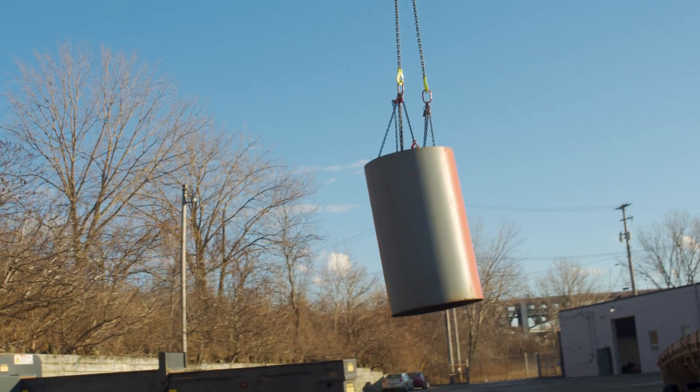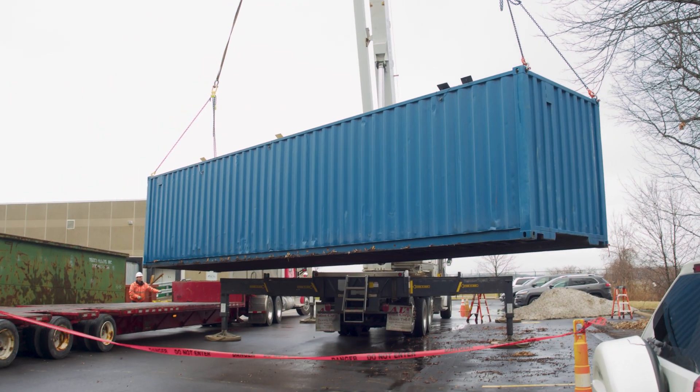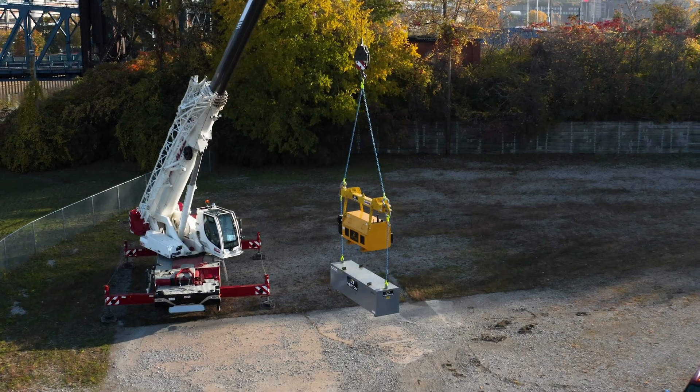Now don't get me wrong — this does not mean you can overload your chain, but accidents and mistakes happen. Maybe you forgot your load was still secured to the ground or truck. Maybe the weight was miscalculated. If you are using grade 70 chain and a mistake is made, that carbon steel chain could burst. Our specialists sometimes explain it like this.